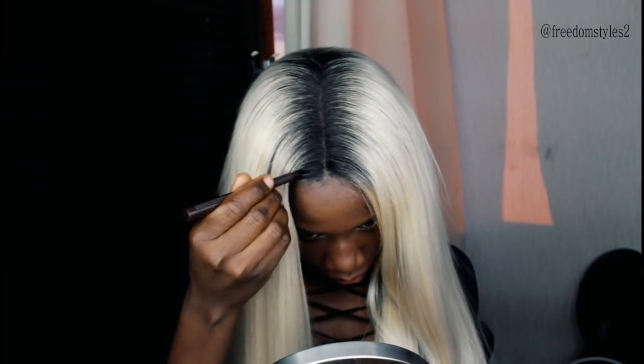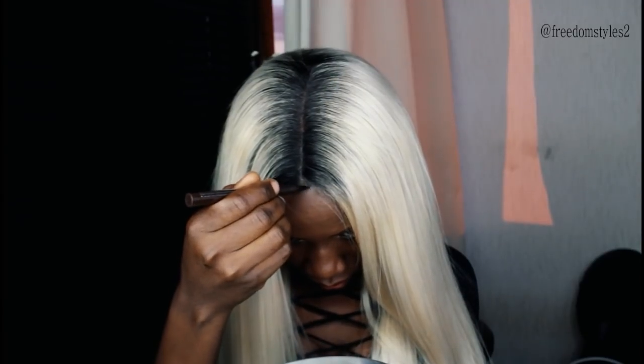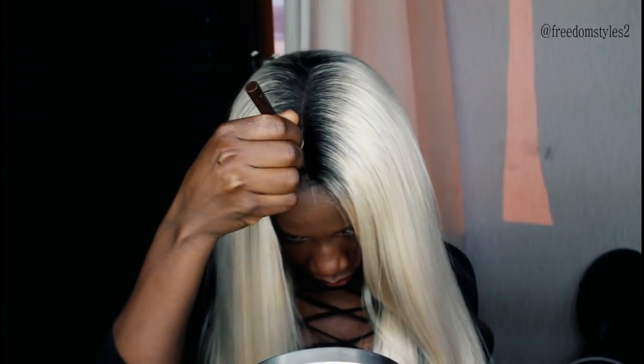The color of this eyeliner pencil I'm using is brown — not too dark.